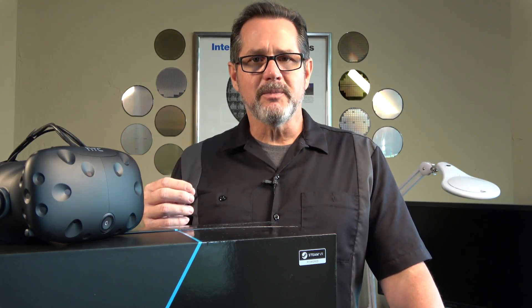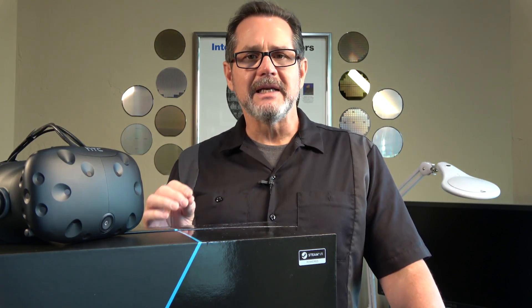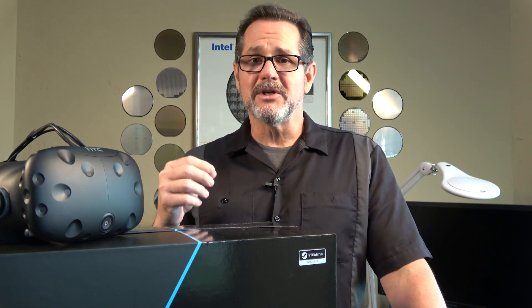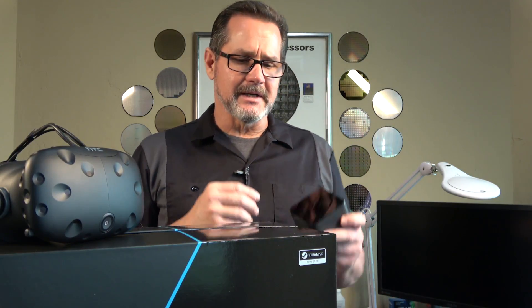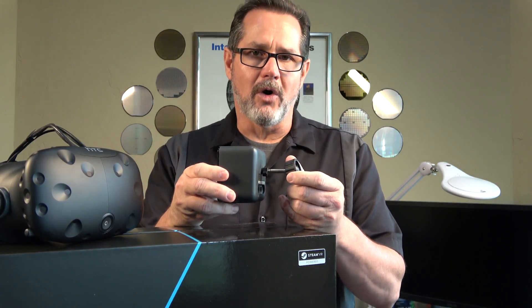The HTC Vive parts and pieces go together very easily and the in-box instructions are very clear. Be aware that some people have returned these due to tracking issues in room-scale setups. If your environment has a lot of windows or reflective surfaces, these can cause tracking problems. The first thing you'll want to do is cover any windows — close the curtains or hang a sheet. Also, a large-screen TV in the room can cause significant tracking issues, so cover any large reflective surfaces.